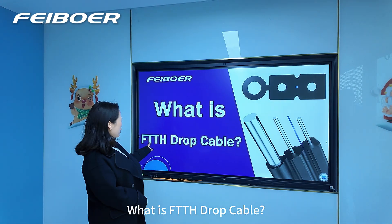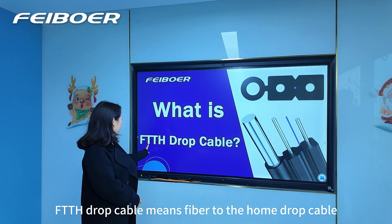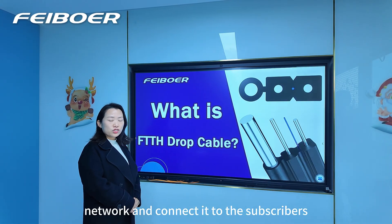What is FTTH drop cable? FTTH drop cable means fiber to the home drop cable. It is used to build a network and connect it to the subscribers.